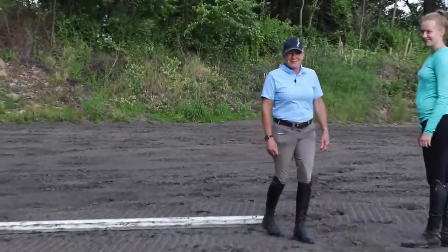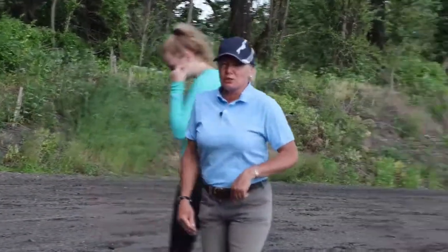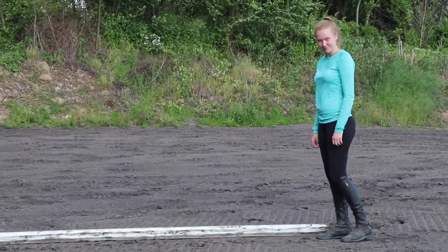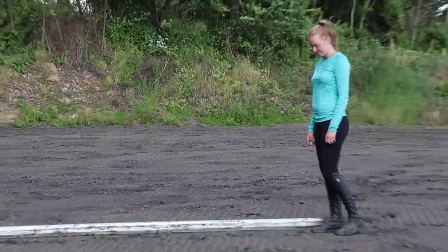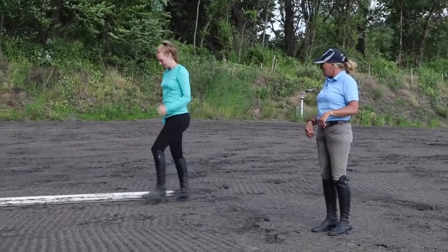So I've been doing this a very, very long time, so it comes fairly natural to me. Caitlin's a little newer and she has a lot longer legs than I have, so she's going to try it casually, just walking her step just to see how close she gets. So just casually walk four steps.